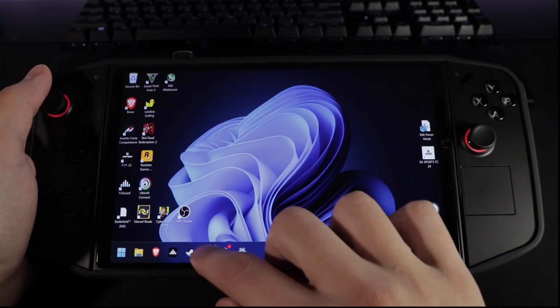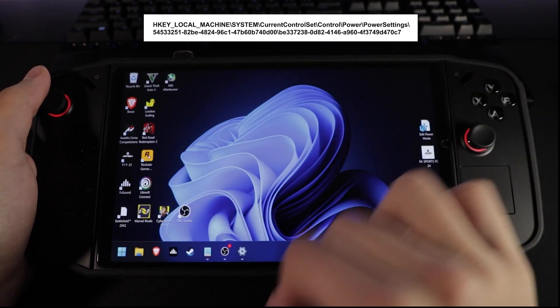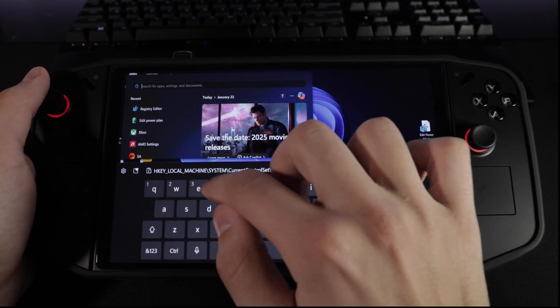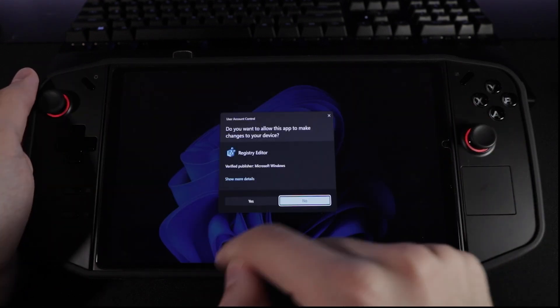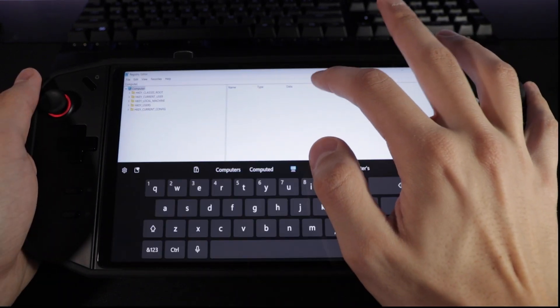To get started, head over to the description down below — there will be a path in there. Go ahead and copy that, then click on Start and look for the registry editor. Once that opens, click on the address bar and paste the path in there.